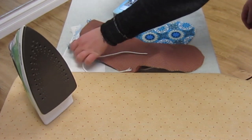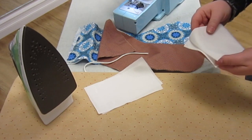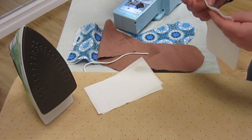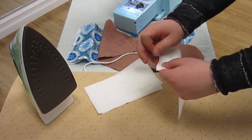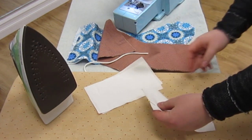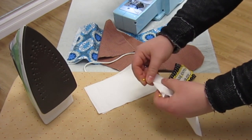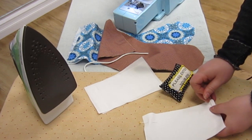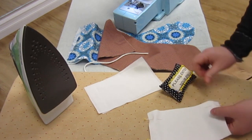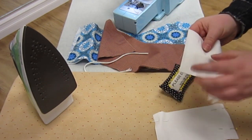First we're going to work with our little white rectangles. Place two of them together lining up the short edges and pin in place. Make sure that your pins have the colored ends sticking off the edge of your piece. Go ahead and do this with both sets of rectangles.